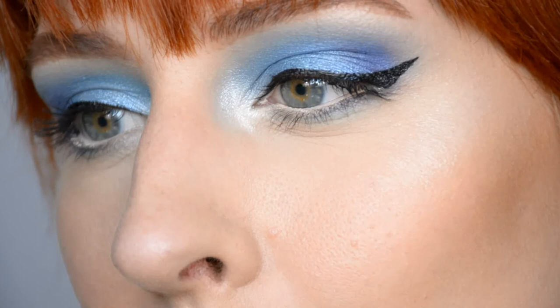And lastly the lips — going for pinkish nude shades, which also somehow reminds me of ABBA. And then we're done. And here we have the final result.